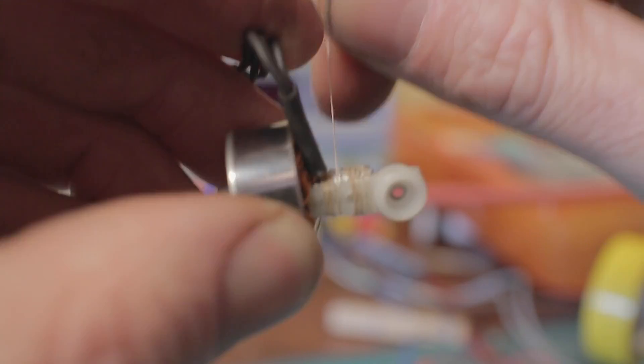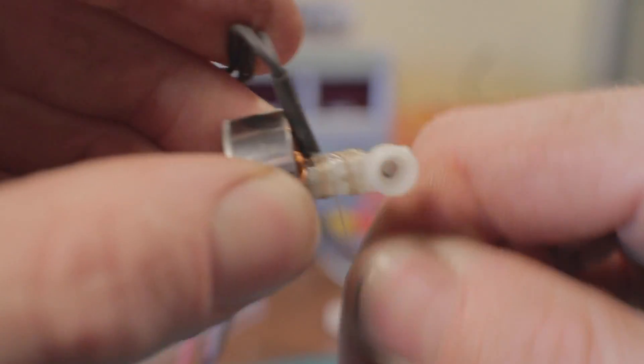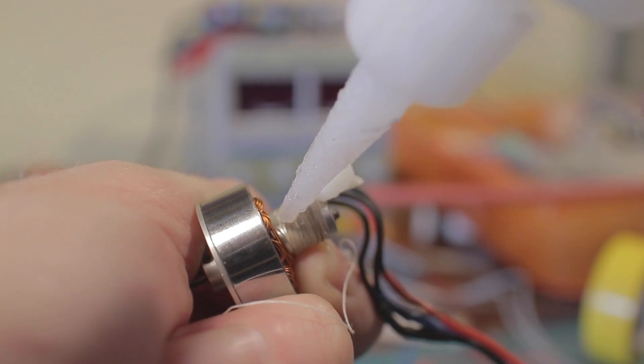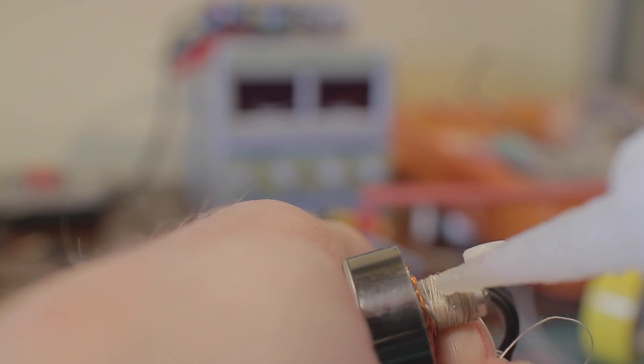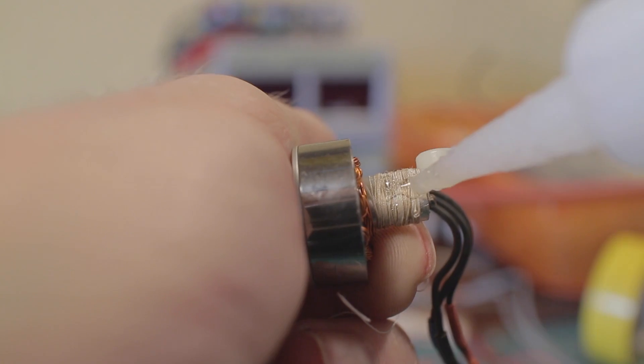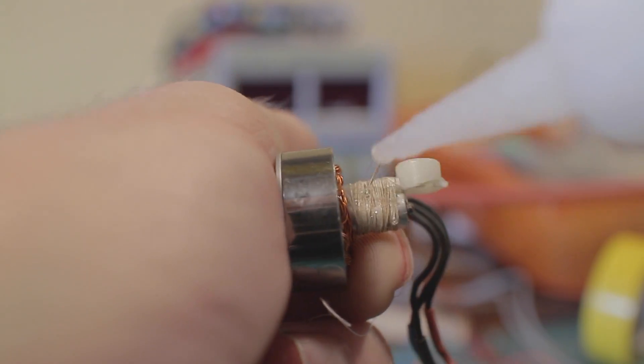The thread I'm using is just the kind you'd use to sew buttons on clothes — you should be able to find some easily. Once you've got enough wrappings, just dab a little bit of super glue on there and that will hold it in place. Wait for that to dry and then trim the string off.